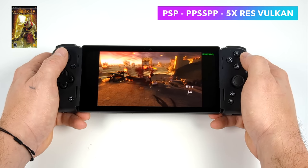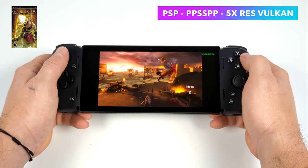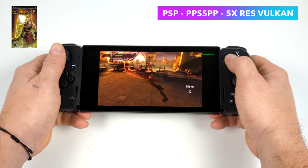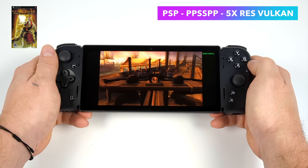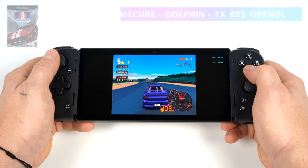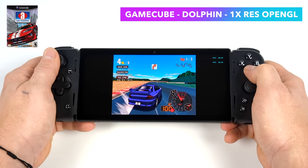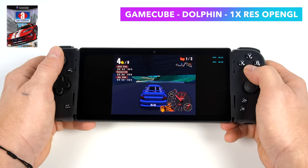Seeing how well it runs Chains of Olympus at 5x, the easier-to-emulate games could go even higher — though it really doesn't make much sense going up to 10x on this device given the screen's resolution. Next up, GameCube emulation using Dolphin emulator with the OpenGL backend, using the development build from the official website. Automodelista, which is a harder one to emulate, is running great. OpenGL is definitely where it's at with Dolphin and the Snapdragon chips — they've done a lot of optimizations.